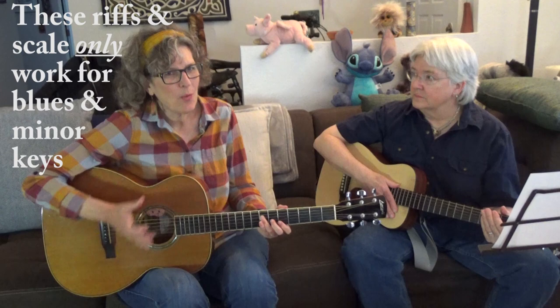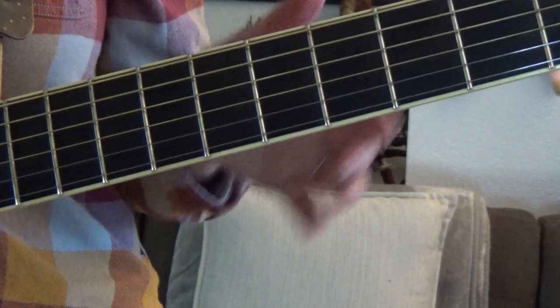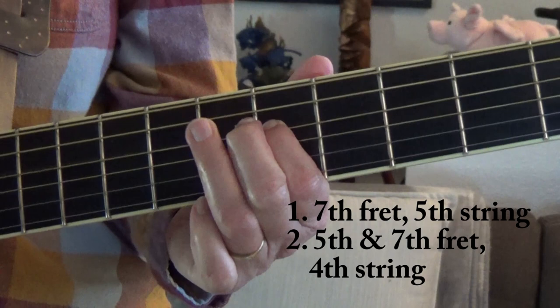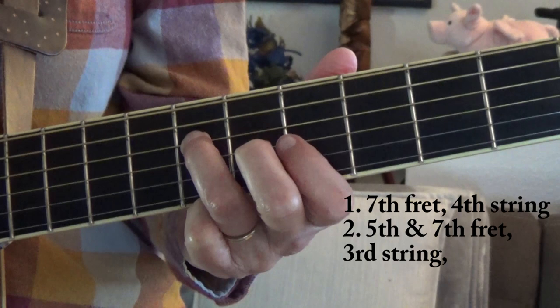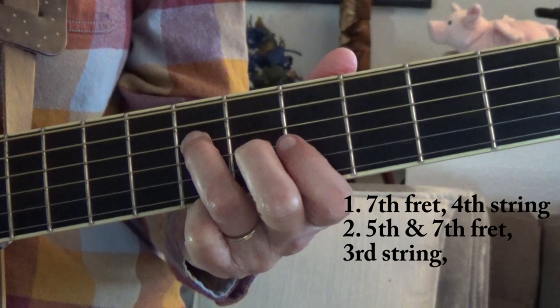These riffs can be inserted anywhere to jam along with your friends. Here are those riffs in the key of A. Here's riff number one — make sure you push it up far enough in that bend to hear a different note. Then riff number two, and the Chuck Berry lick.